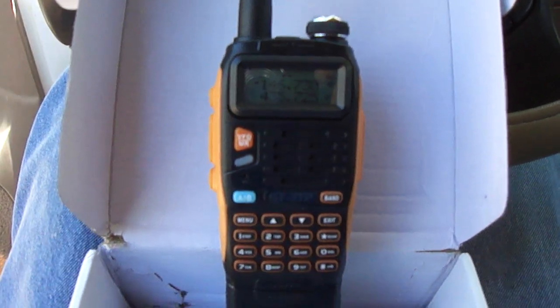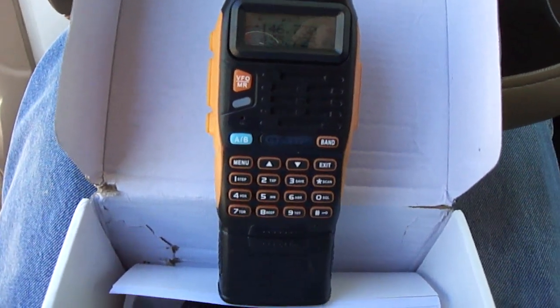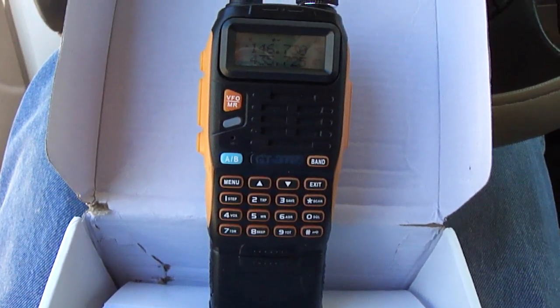Hello YouTube friends, I'm back again. Got my new radio, the Baofeng GT-3TP.